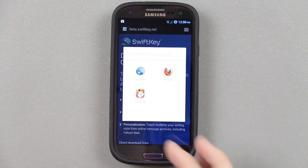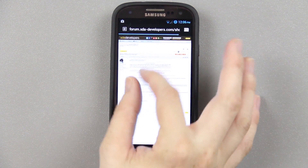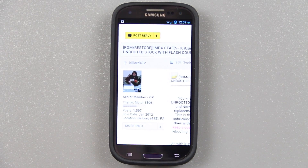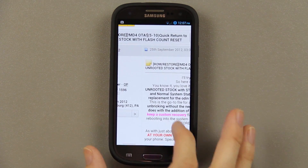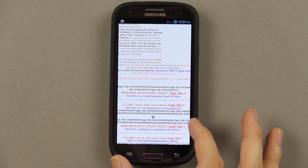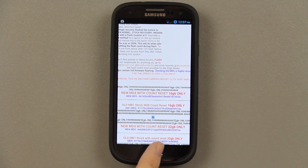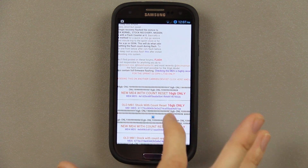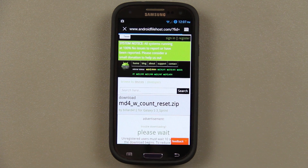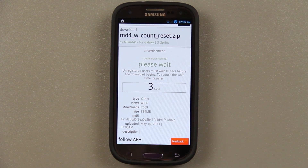You can browse it on Tapatalk or just use the browser. It'll take us to the forum thread by billard412 — shout out to him for making this awesome super simple method. Now, please keep in mind this is the 16 gig version of the S3. If you're using the 32 gig version you'll need to download the one labeled 'new MD4 with count reset 32 gigabyte only.' Since we have 16 gig, we press on this one. It takes us to Android File Host, which is very fast.